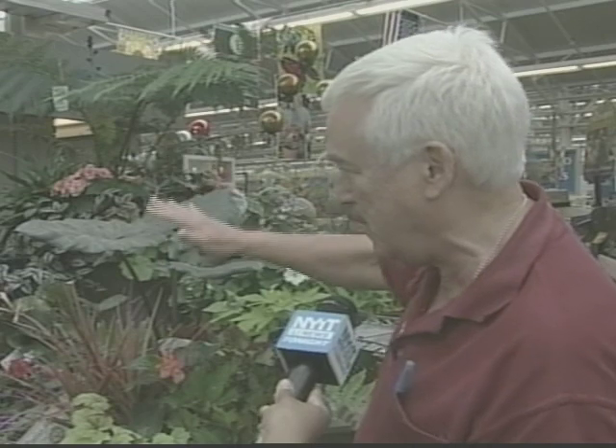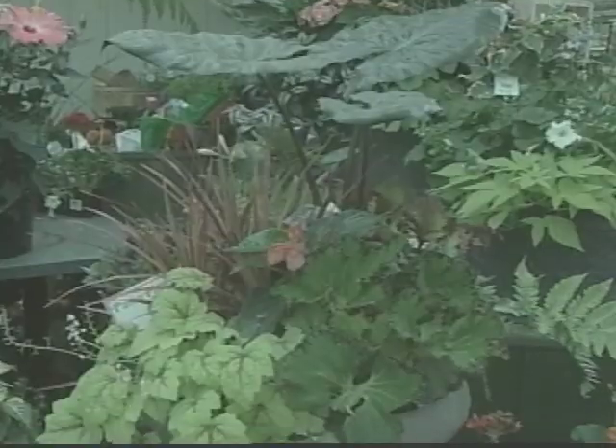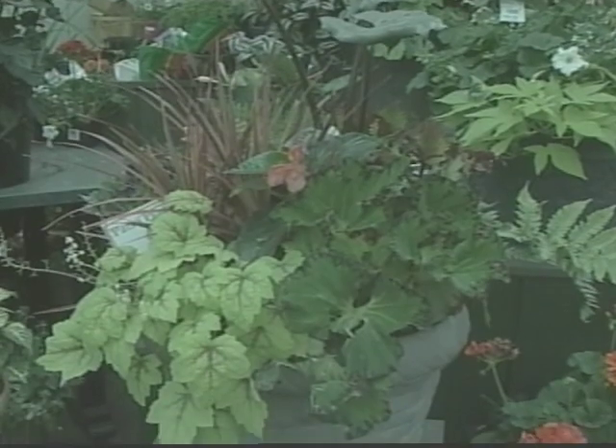Try to create three different levels of plants in your container. Start off with something tall, and remember whatever goes up should come down in the front. It's always nice to pick up a color at the highest point on top and repeat it down on the bottom so your eye can travel through the whole arrangement.